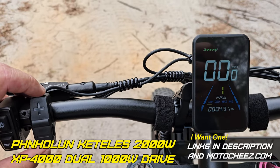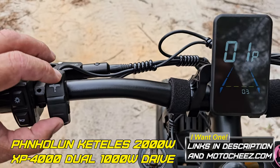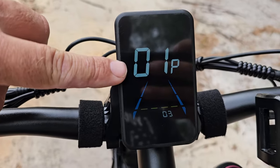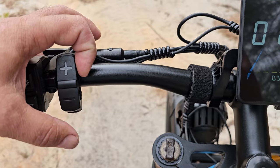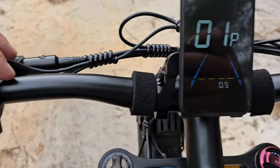To get into the Advanced Settings menu, hold the Up and Down button. Then you will see your number, P, and your variable. You click this upper right button to select, and then you use your Up and Down to adjust.